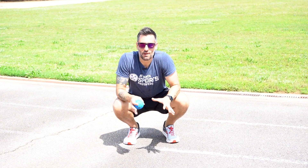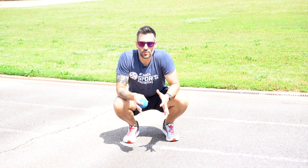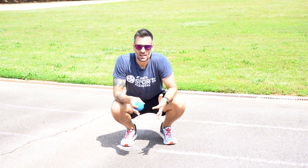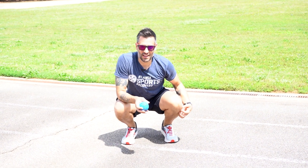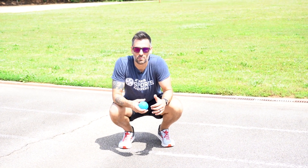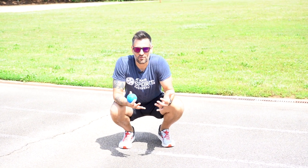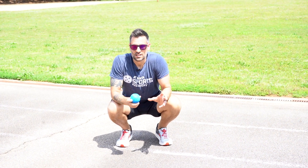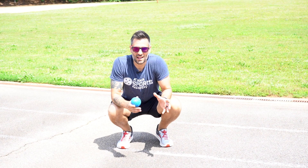Hey, what's going on? It's Coach Johnny B. Today I'm out here at the track to talk a little bit about medial tibial stress syndrome, also known as shin splints — a super painful condition that happens when your muscles in your shins get too tight and start pulling on the coating of the bone. If you've never had it before, it feels like you're literally dying with every step you take.